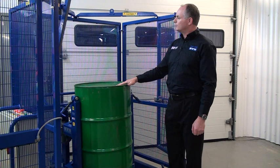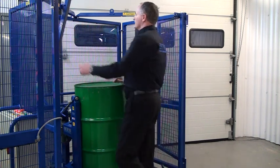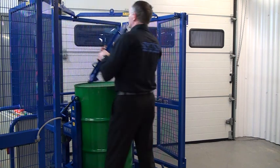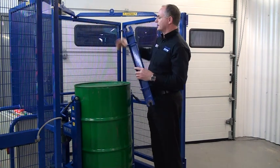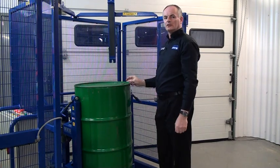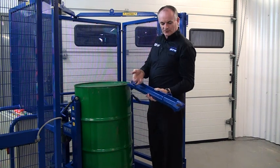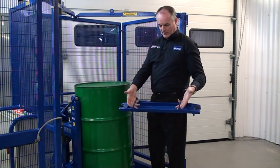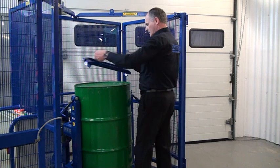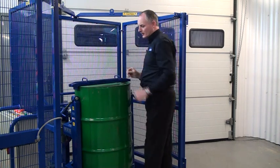First thing we need to do is grab our top clamp beam. We lift this down — this can be stored on the left hand or the right hand hook. We just lift this down. You have two handles on the top to hold it by, and then we place this right across the middle of the drum so it's sitting on top of the drum.